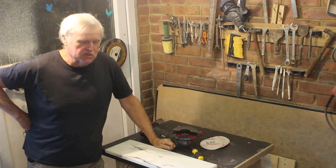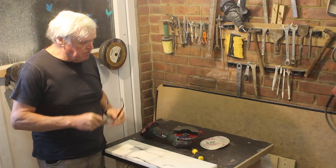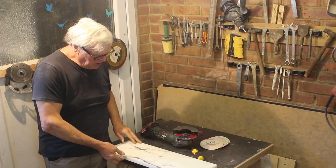Hi, I'm Steve from the Stone Crafting Workshop. Welcome back. Today I'm going to show you how to polish the edge of a piece of marble.